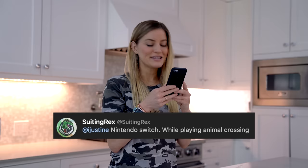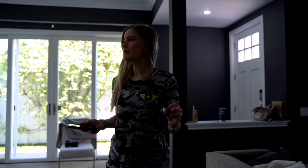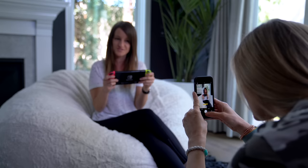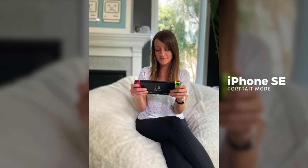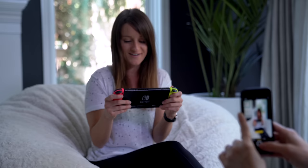Here's one — Nintendo Switch while playing Animal Crossing. I wonder where we could find that. Oh, Jenna! Are you playing Animal Crossing? Yes. Well, I'm going to take a portrait photo of you here playing Animal Crossing. Should I smile? I think I kind of want like a casual, candid photo of you. You look good. Look like you just sold those turnips. 606 bells. You look good, you look happy.